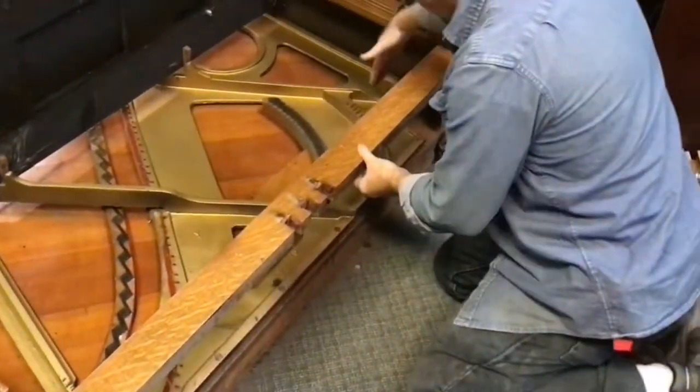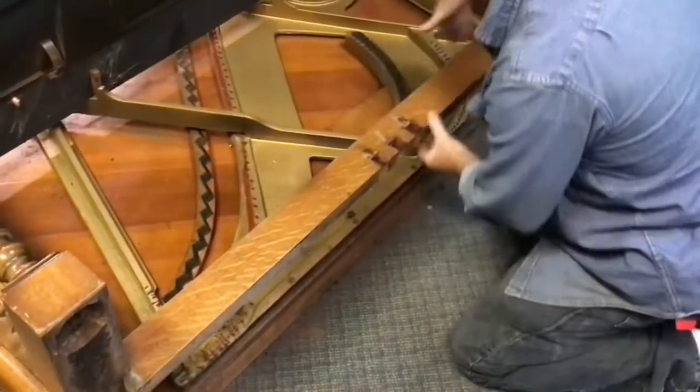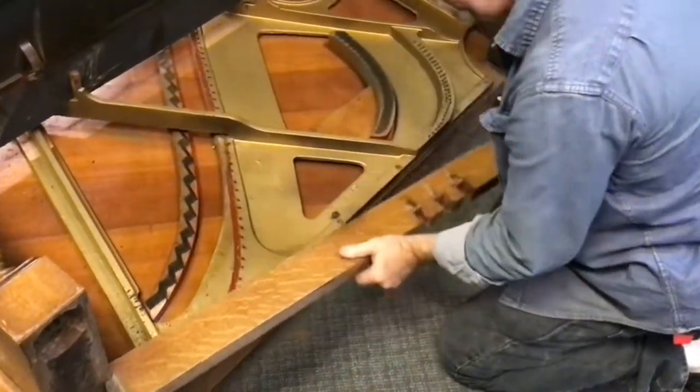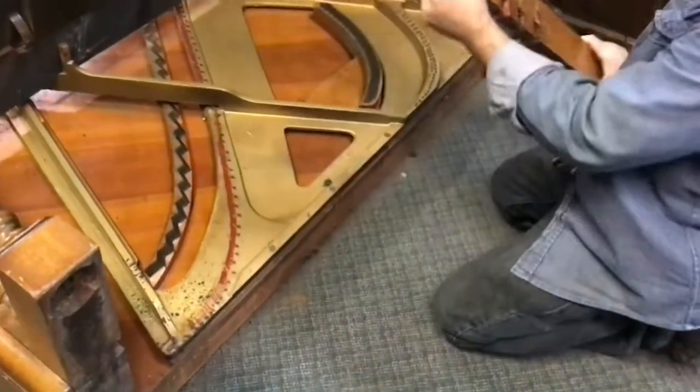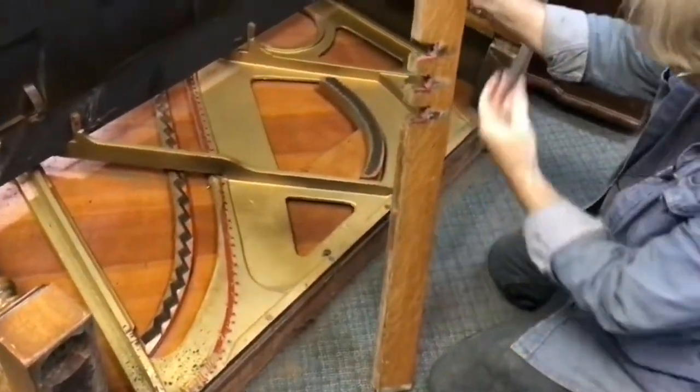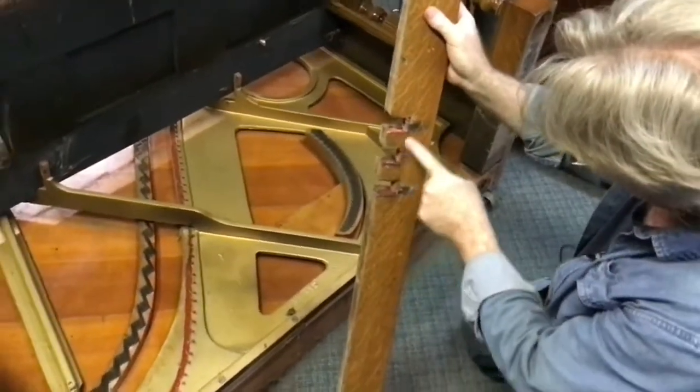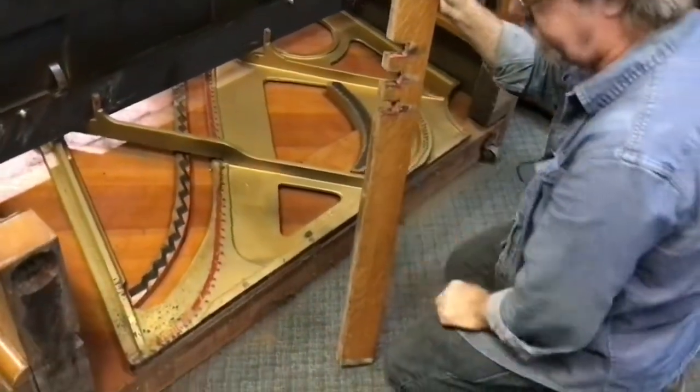Sometimes they're wedged in like I mentioned, but this one is just held in with two screws so this is a fairly easy one to get out. We're going to remove this and set it to the side and save it for later. Since we're redoing the pedal assembly for the digital project, we're also going to go ahead and replace this felt. We'll cover that in a subsequent video.